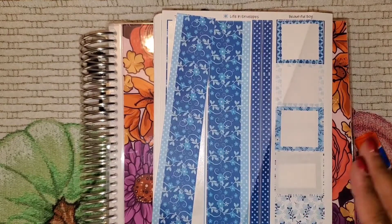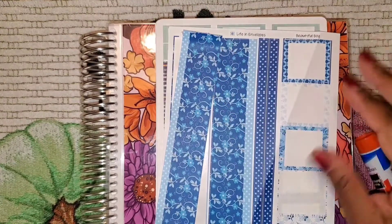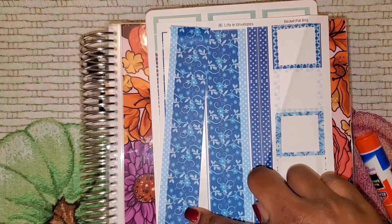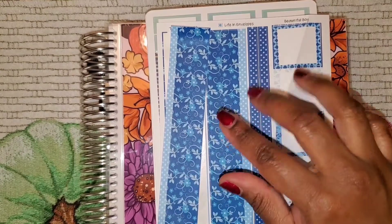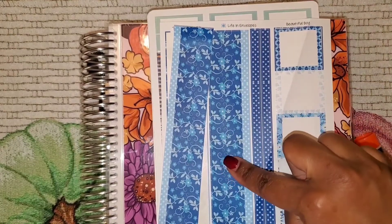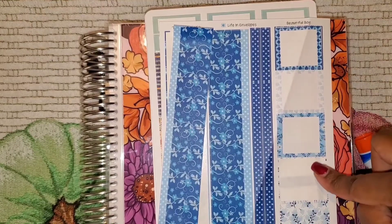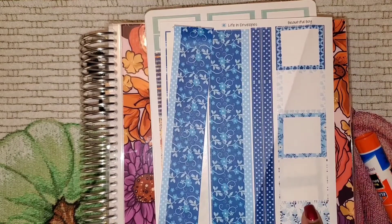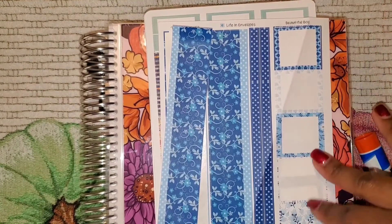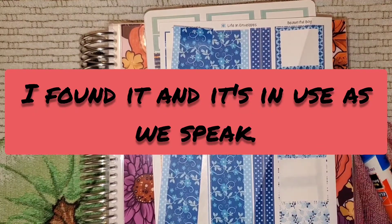The next thing I picked up — excuse me, the stickers are all over the place because I had to try them out — is the 7x9 monthly kit. What I found is that this thick washi is actually a little bit too thick for my planner, but I'm going to attempt to try it. It comes with thin washies and four functional boxes. I've lost one of the boxes — this is the one I was trying out.